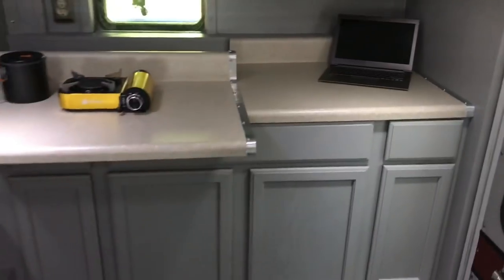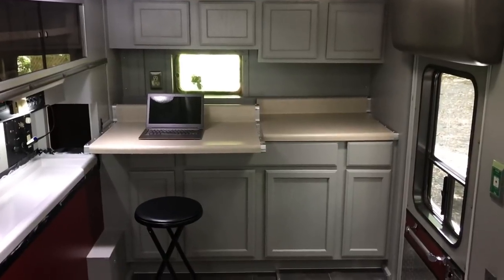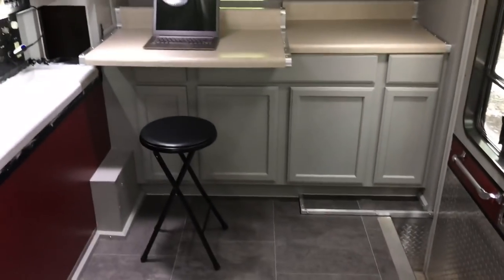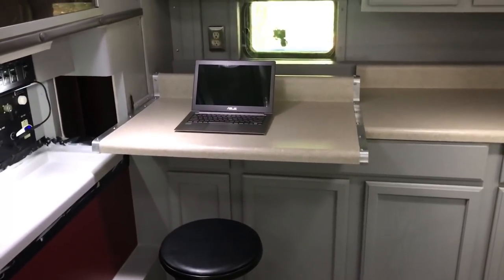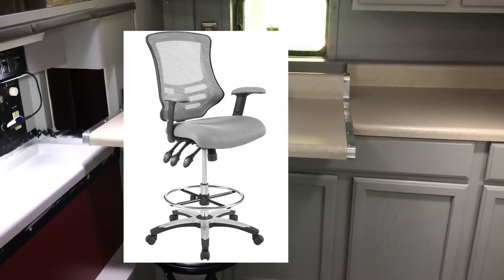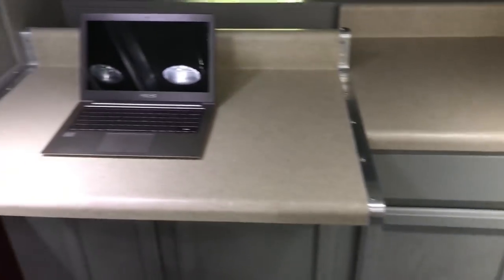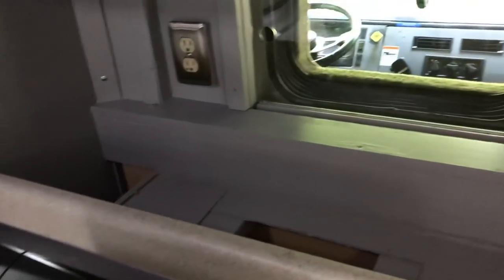I went ahead and repeated the metal trim over here and over here so that it would all match. Here I have it set up for office space. I've got a cheap stool from Walmart for $12, though I'd really like to get this adjustable stool — it would be perfect for this space. You can see all the countertop space. In the back, I had to build out this section, but it gives a nice shelf — there are all sorts of things that could be designed in there: spice rack, knife holders, and more.